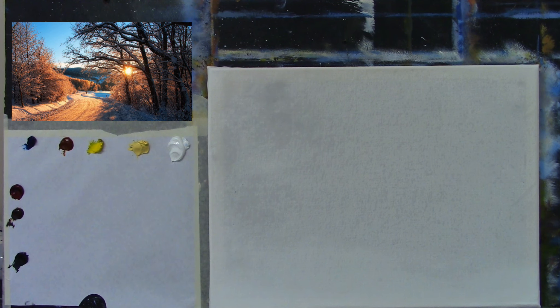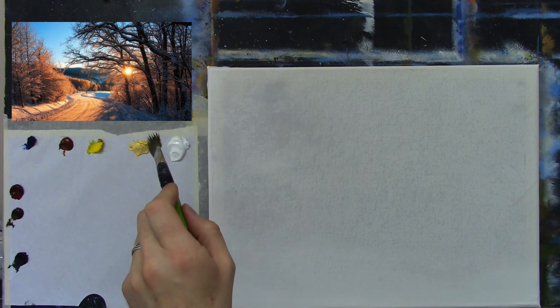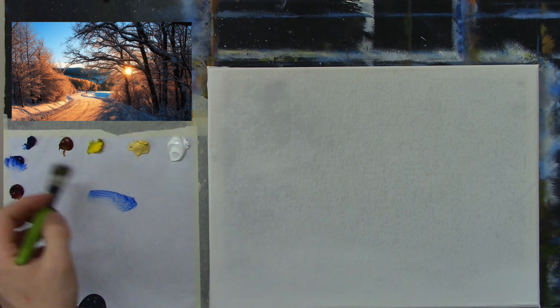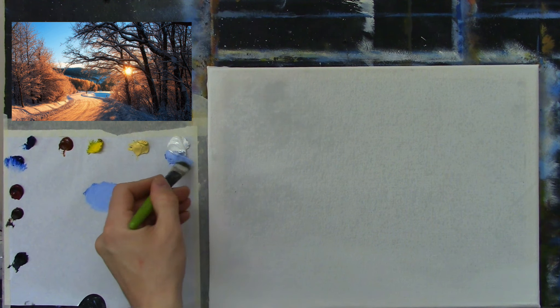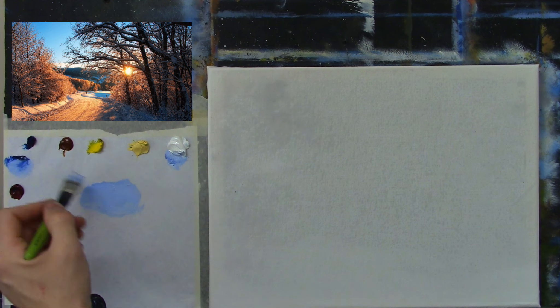I'm thinking should I use phthalo blue or cobalt for this sky. I'll take a tiny amount of cobalt — phthalo is slightly on the green side of blue, perfect for shadows, but for a winter sky I want a nice soft blue so cobalt blue it is. Let's take loads of white, with a damp brush and a tiny amount of turpentine. It's a nice rich blue up on top — I may take more cobalt and a tiniest hint of crimson just to warm it ever so slightly.